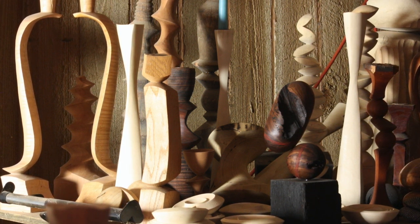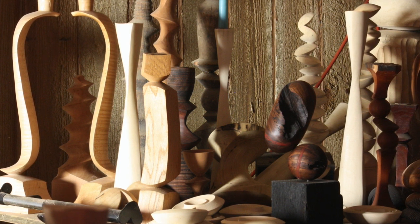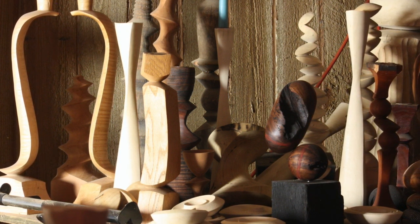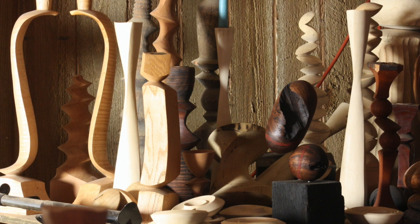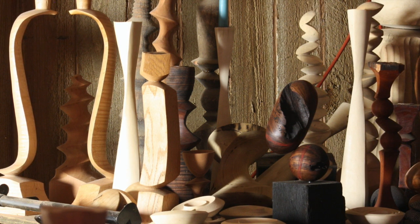I'm sure you've heard people say, 'Oh, I don't have a creative bone in my body.' Creativity is a muscle and the muscle needs to be exercised. So enjoy playing with these and experimenting and exercising that muscle.